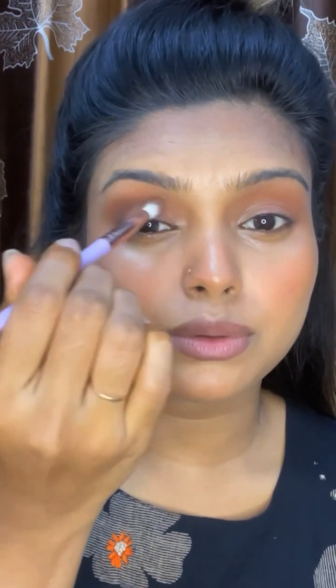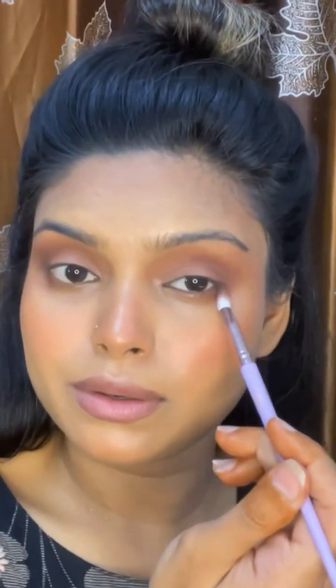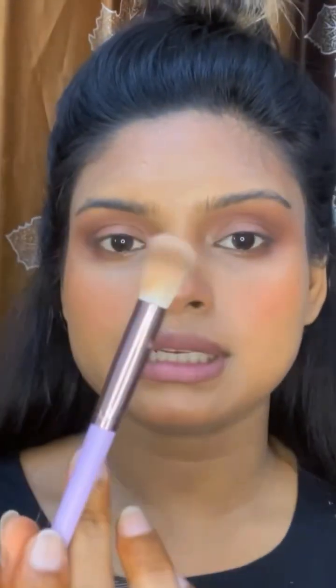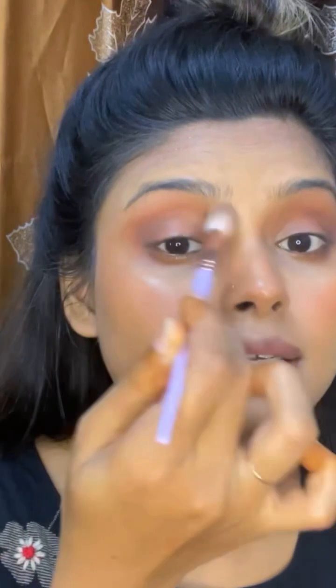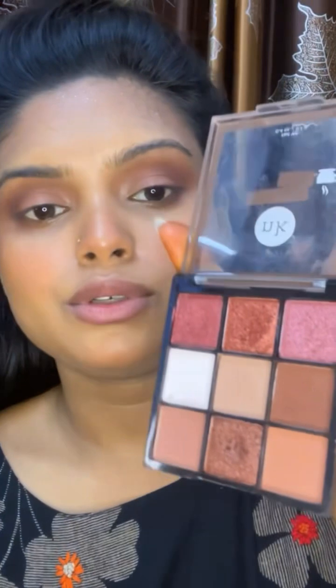I will show you the first blending brush with a deep shade. I'll tap to the outer circle with a circular motion and then swipe so you can see the difference in definition. I am going to blend my lower lash line and connect it with a clean brush. I have a fluffy blending brush and I'm going to blend the outer corner.